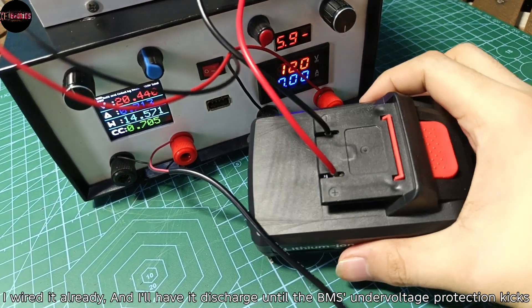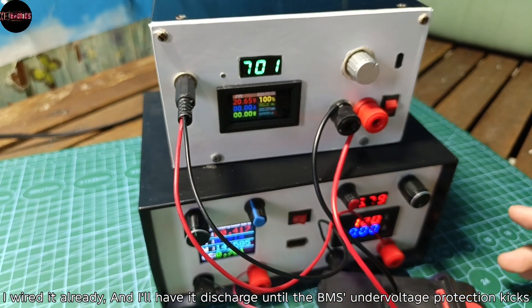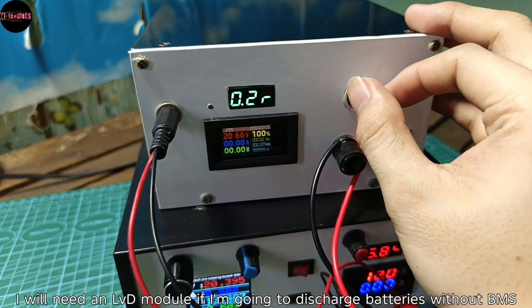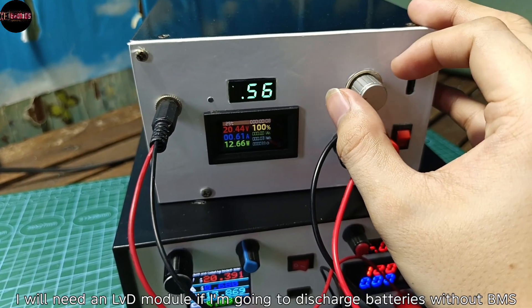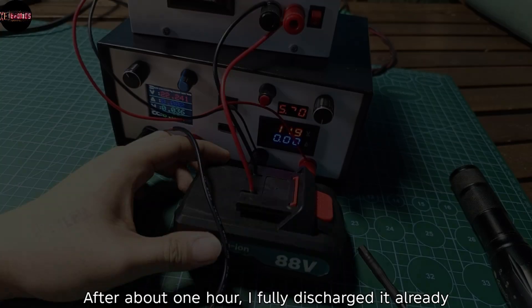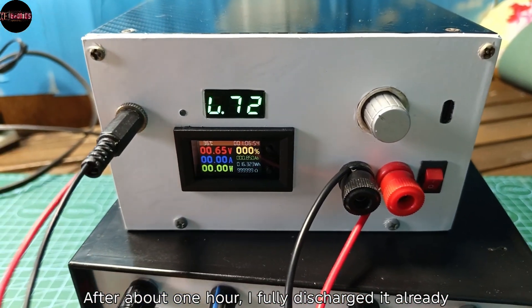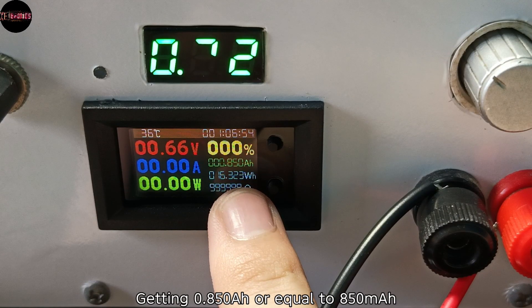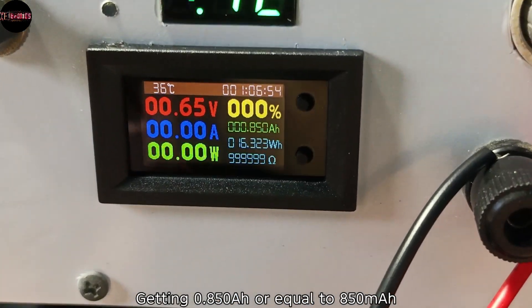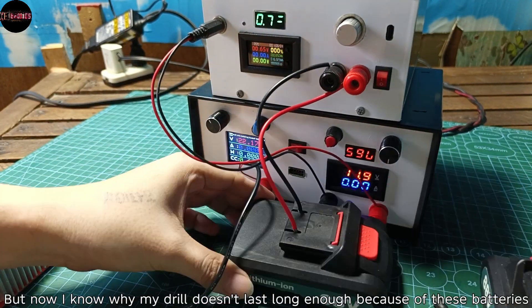I wired it already and I'll have it discharged until the BMS under-voltage protection kicks in. I will need an LVD module if I'm going to discharge batteries without BMS. After about one hour, I fully discharged it, getting 0.850 amp-hours, or equal to 850 milliamp-hours. This is worse than I expected, but now I know why my drill doesn't last long enough — because of these batteries.